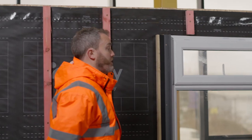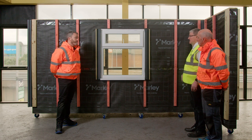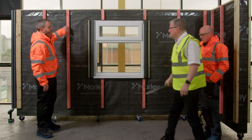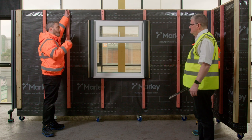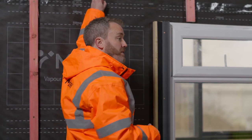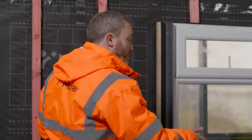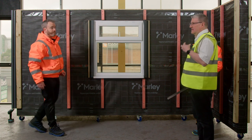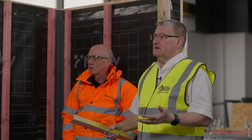Those gaps are for ventilation — it's important to have a constant airflow. The perforated closure goes anywhere where you've got open batten space: at the bottom of the installation, at the top, and around any window sills and window heads. It does two jobs — provides ventilation and prevents large insects, birds, or rodents from getting behind the product.